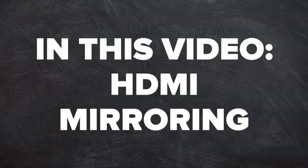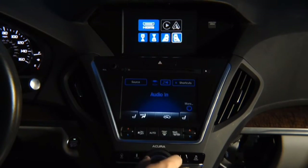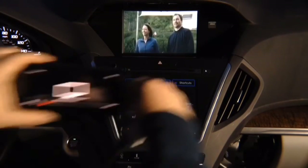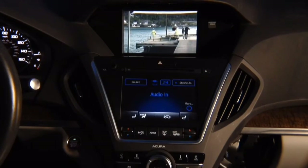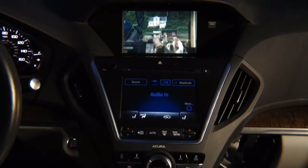In this video: HDMI mirroring demo. Press and hold the back button, go on to HDMI, select it, hit enter, and there you go — maybe Netflix. It says 'not playing on your TV,' and you have Netflix on the screen. Or you can mirror the entire phone — whatever you see on your phone will show here, for both iPhone and Android.